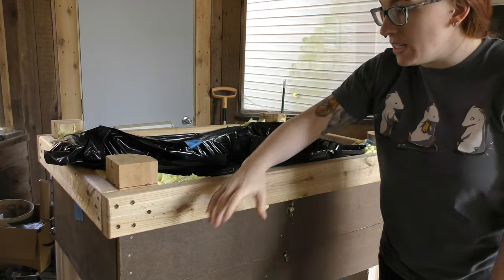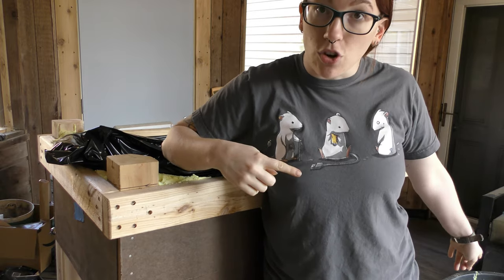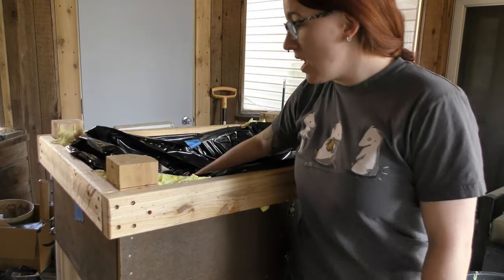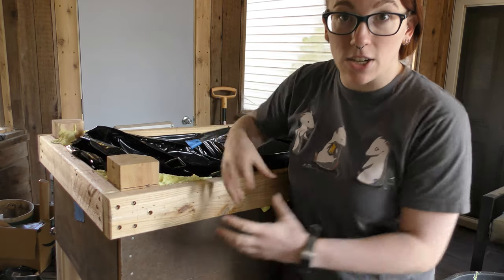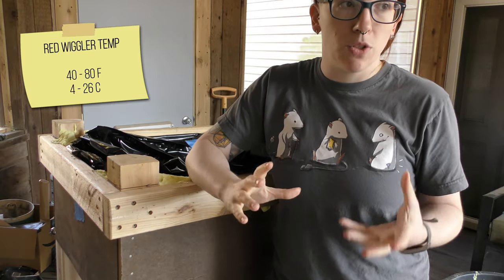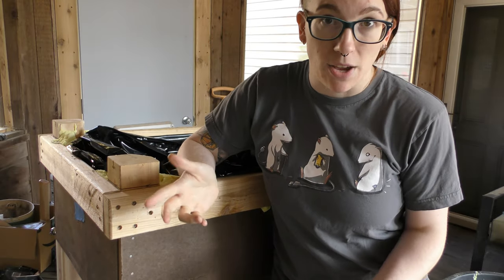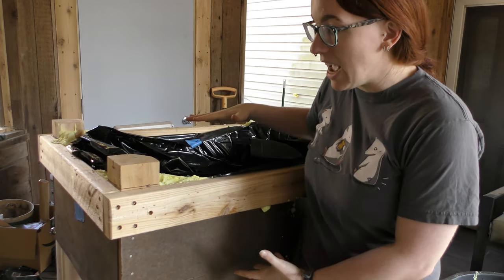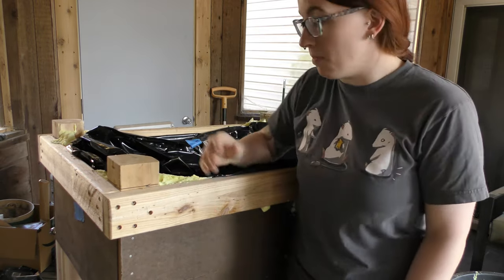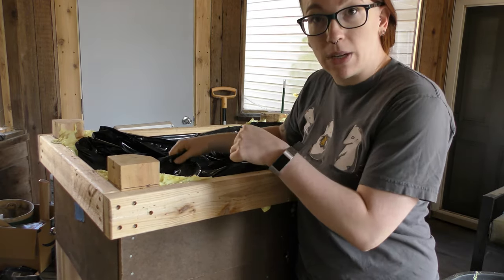What we did was line that trough with plastic bags and then spray foam around the back to insulate the worms, so that over the winter the worms will stay warm enough. This is an enclosed gazebo, which is why I'm echoey. I'm hoping that the insulation plus the size will be sufficient to keep them warm.